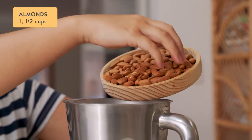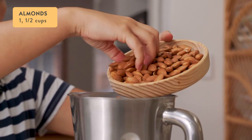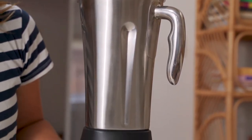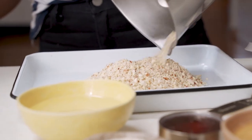Add one and a half cups of whole almonds to the blender jug, set the machine to nut mode and blend for eight to ten seconds or until you get a coarse nut meal. Pour the almonds out onto a tray and set aside.